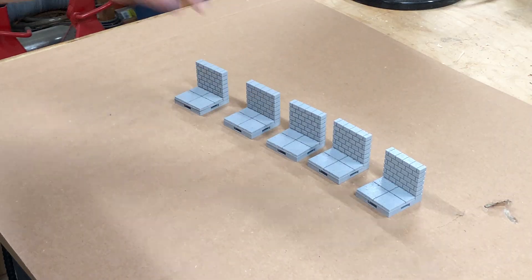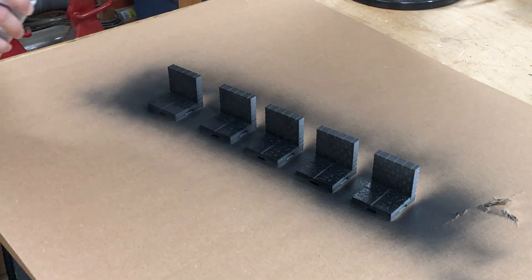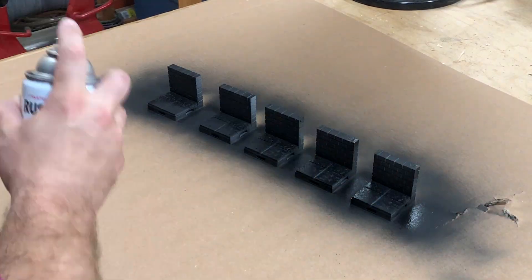Once the glue is dry, next up is a coat of primer. We're just going to use a dark gray spray paint for this, and the dark color helps fill in the cracks and add some detail to the bricks.